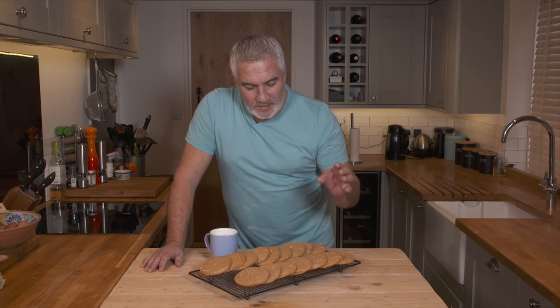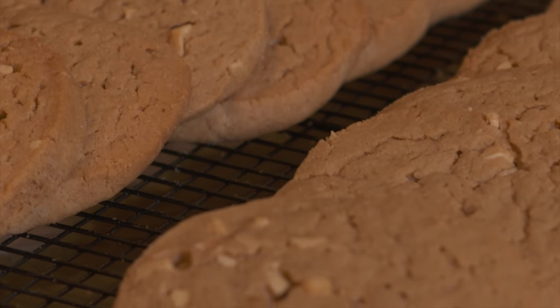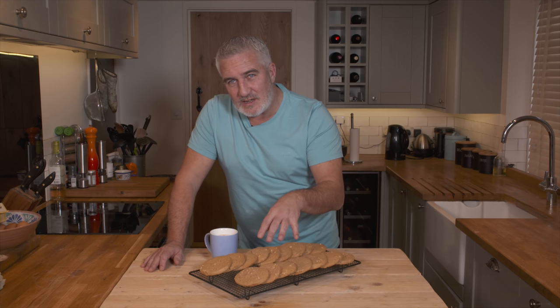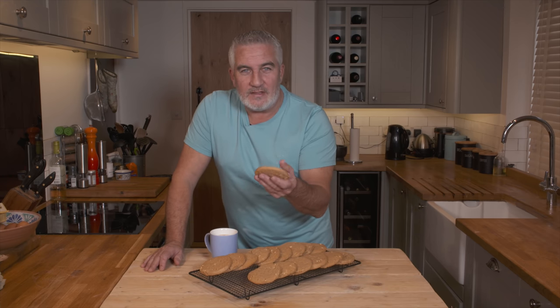These were baking for around 14 minutes. When they come out they're very soft, and that's normal — that's because of the amount of sugar and butter in there. I've left them for about an hour and a half just to solidify slightly, and they've solidified into more of a cookie texture now. They smell amazing — I've been looking forward to this all morning.